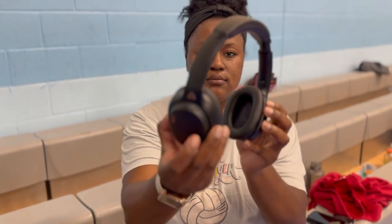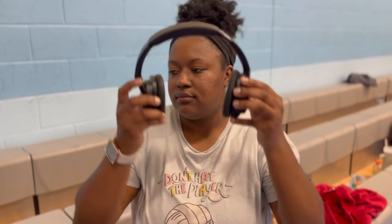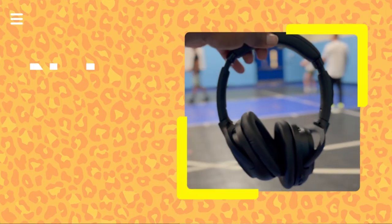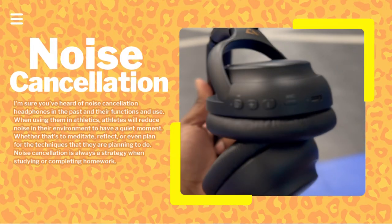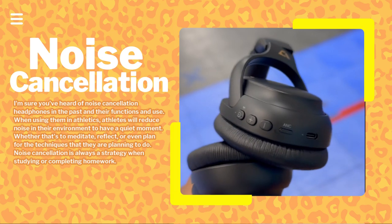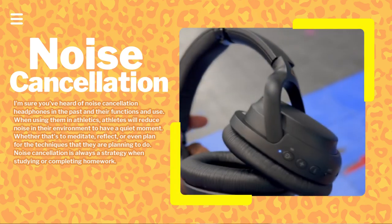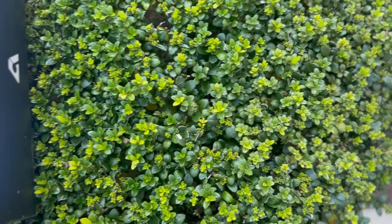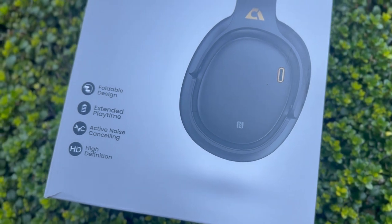The headphones came with a ton of colors — I got these black ones because I wanted something sleek in design that I could wear with all of my volleyball clothes. And if you don't like listening to music, that's okay — with noise-cancellation headphones it takes out all the noise around you. Maybe you need a few moments of quiet or some positive affirmations.